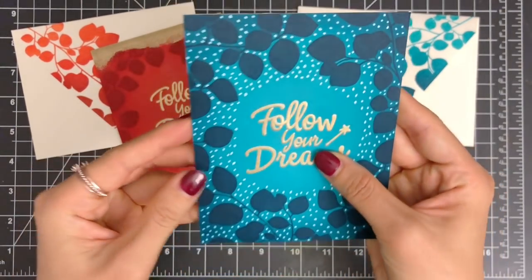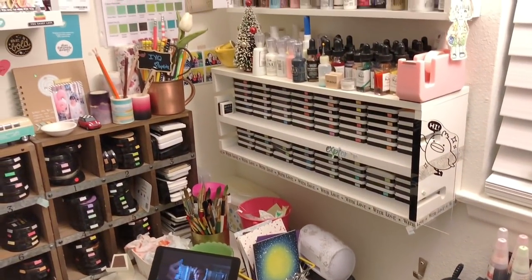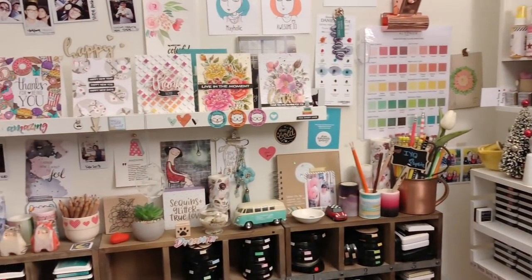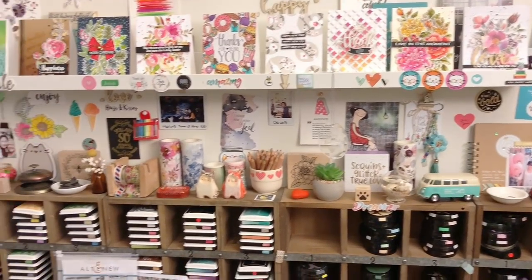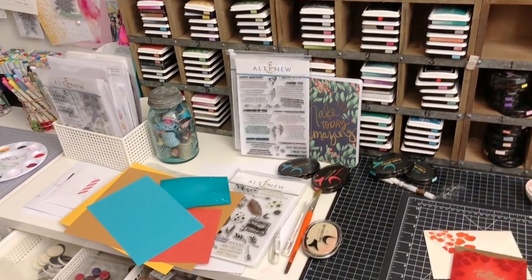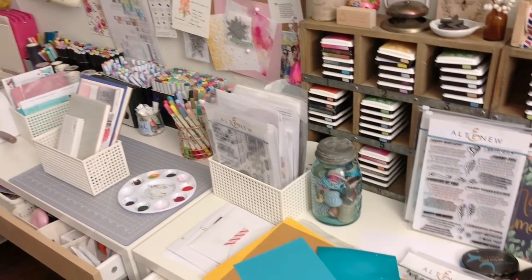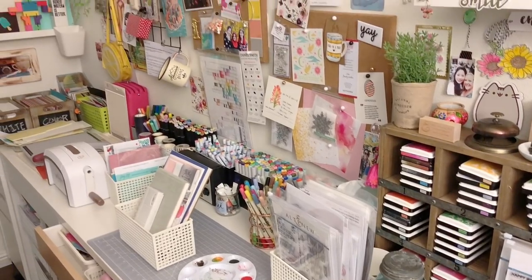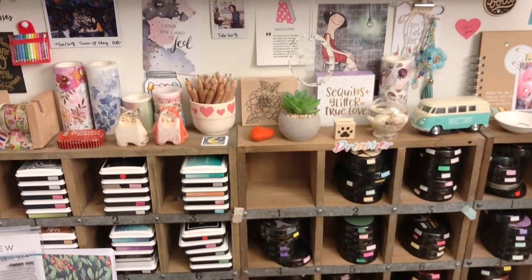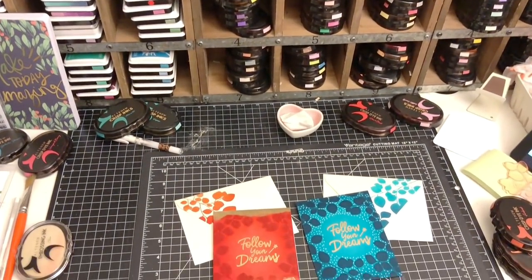It was my first time trying messy heat embossing and I had so much fun. This is it for today — make sure to leave a comment below and tell me which card you like better: the blue card with white dots, or the red card with gold heat-embossed accent. I hope this video tutorial inspires you to create your own background using the ink blending technique. If you enjoyed my video, please give it a thumbs up and share it with your friends. Make sure to subscribe so you won't miss any new videos. Thank you so much for watching and I'll see you next time. Bye-bye!